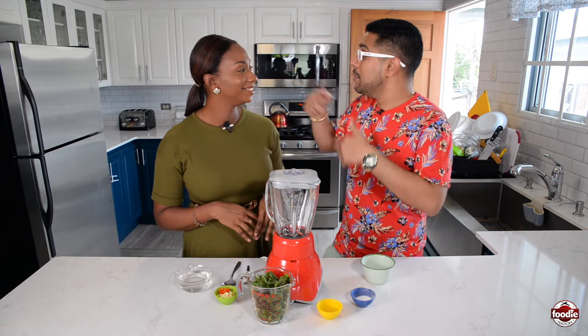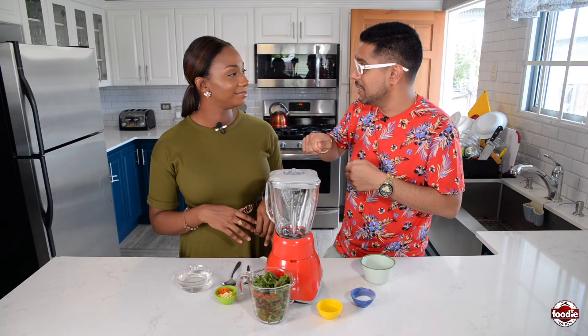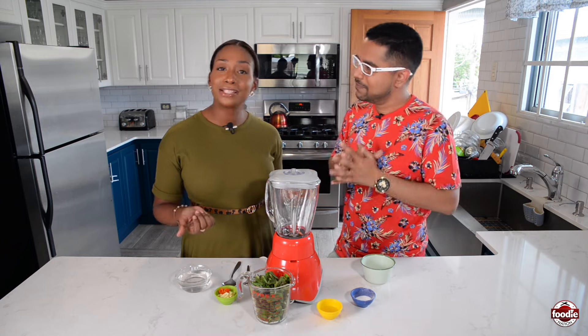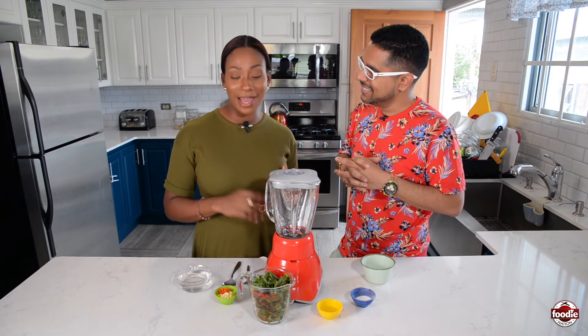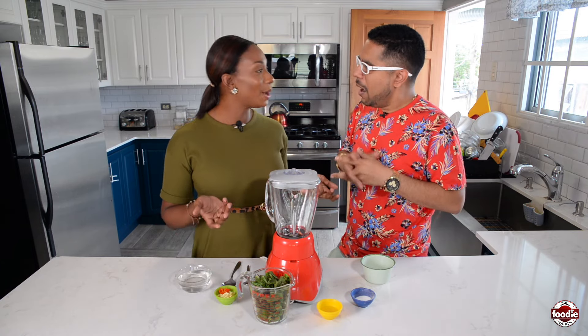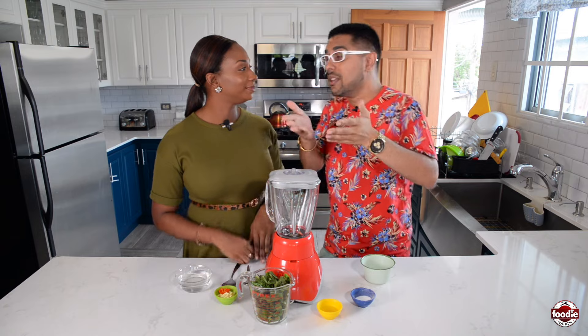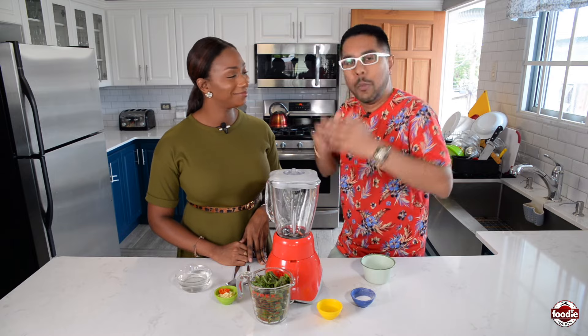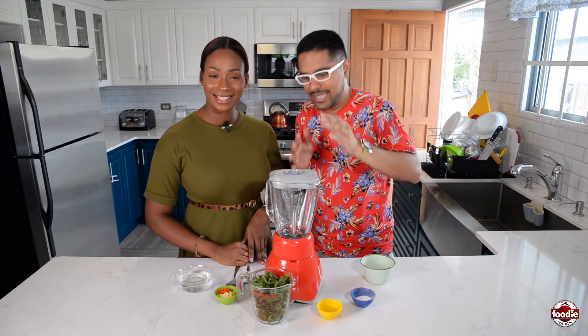I went to Maracas last week, Bacon Shack, and they had Shadow Benny sauce on top of it. And for all the doubles lovers out there, the vendor will ask if you want some Shadow Benny sauce. There's a fried chicken man in South who puts Shadow Benny as one of his condiments. I'm also seeing a lot of local franchise food restaurants that do sandwiches using Shadow Benny sauce inside. So we had to address it.